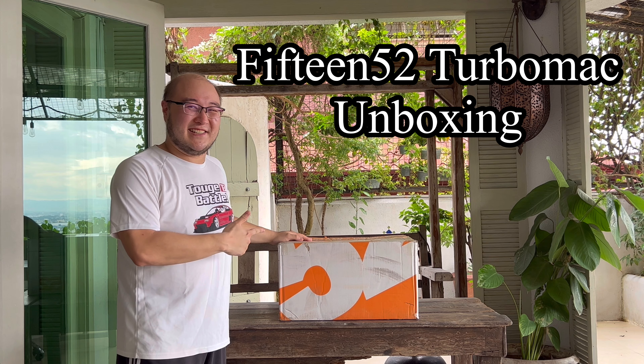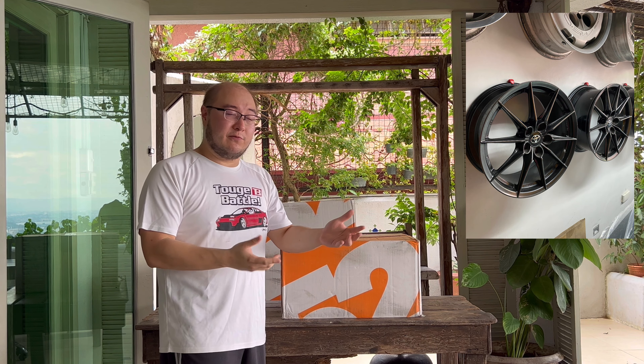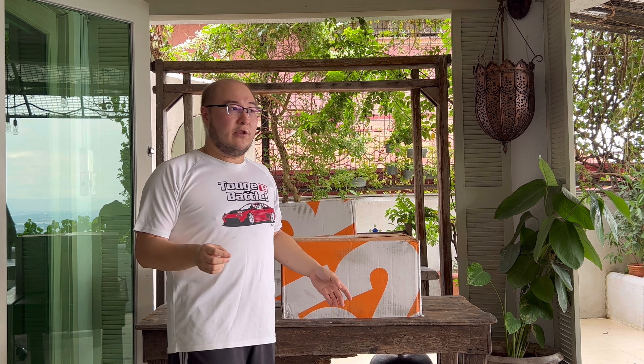As it says in the title, we have new wheels for the GR Yaris. It's been about eight months since we took delivery of the GR Yaris, and since then it's still been rolling on the stock circuit pack wheels — the BBS Japan forged in 18x8 plus 45, very conservative specs, wrapped in 225/40 Michelin Pilot Sport 4S. Really gold standard as far as wheel and tire packages go, so it's actually very okay to drive around.